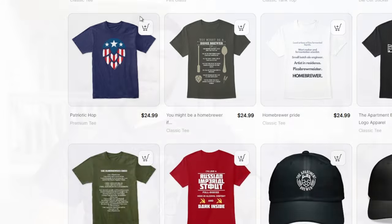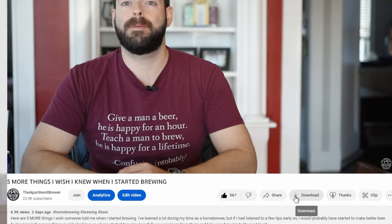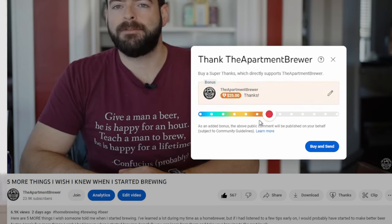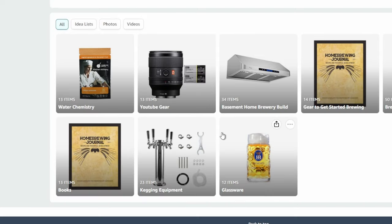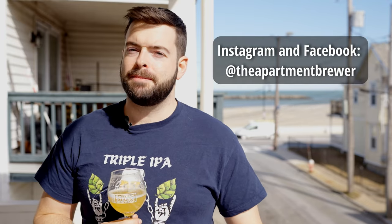If you want to support the channel one of the best ways is to pick up a t-shirt from the merchandise store. I also have a Patreon — my supporters have been a huge boost to production quality and responsible for a lot of major upgrades over the last several months. Channel memberships and the super thanks button are there as well. I also have an Amazon store in the description where you can find a lot of the things I use for production and brewing. I'm also available on Instagram and Facebook as The Apartment Brewer.